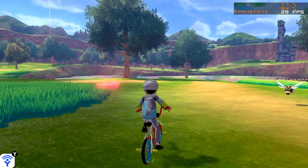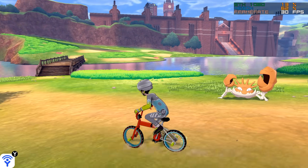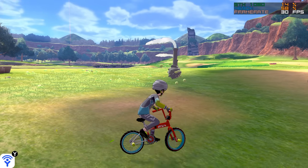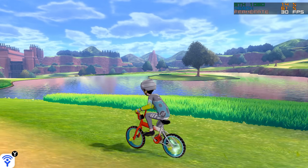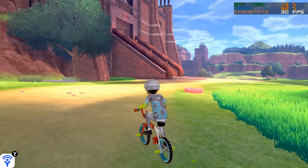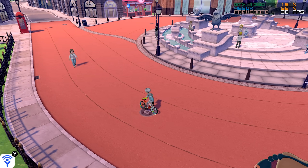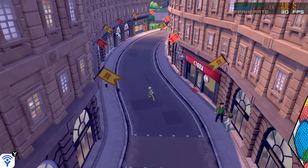Performance-wise, you can see it's basically running at a locked 30 frames per second. However, on this 4-core CPU, I noticed something that did not happen on my 6-core 8700K. When moving from area to area in the Wild Zone, the framerate does tend to drop down to 28 or 29 frames per second. This mainly happens because all of the new Pokemon are being loaded into that area — when they pop up the framerate drops by 1 or 2, but it's not very noticeable and does not distract from gameplay. The most demanding area in Pokemon Sword and Shield is Widen Town, and as you can see here, we are running at a locked 30 frames per second on this old 4-core CPU.